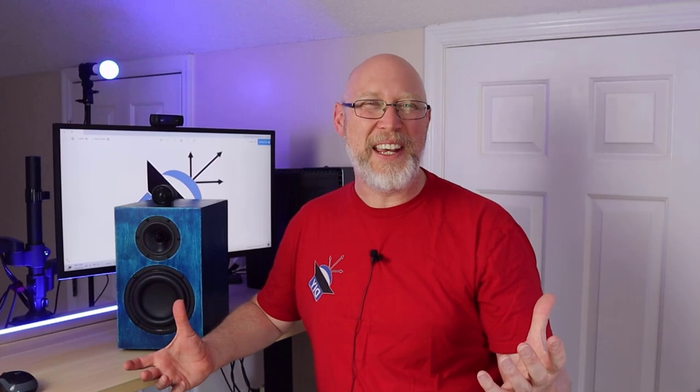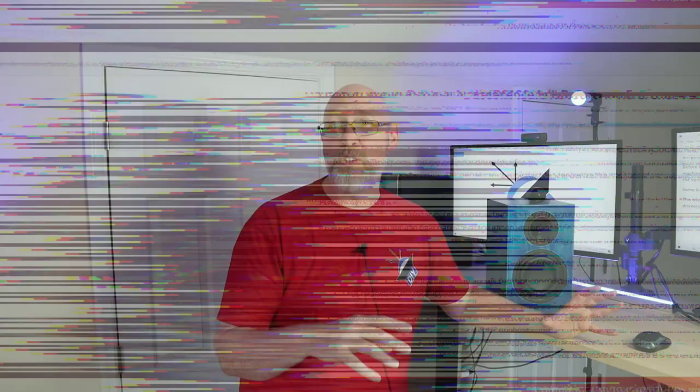Let's talk about that mid-range for a second. This is a four-inch driver with an aluminum cone and a phase plug. It's a full-range driver and it's part of Dayton Audio's reference series.